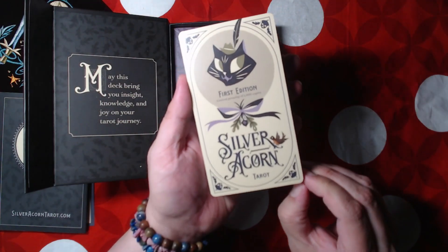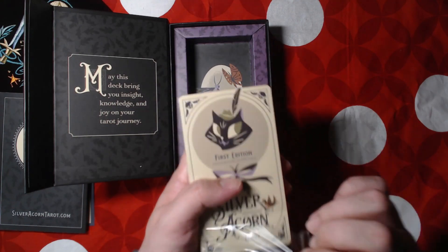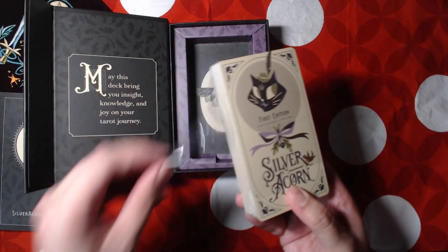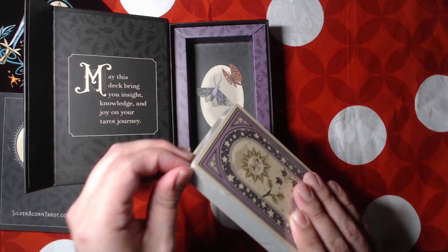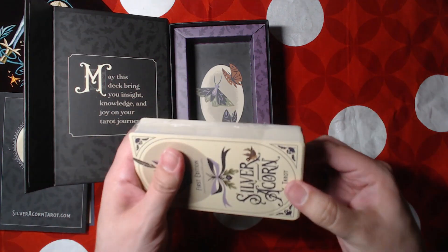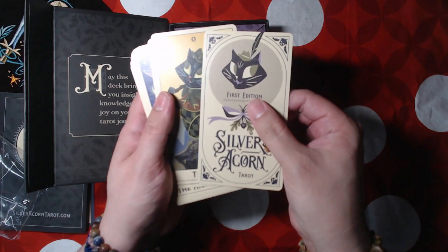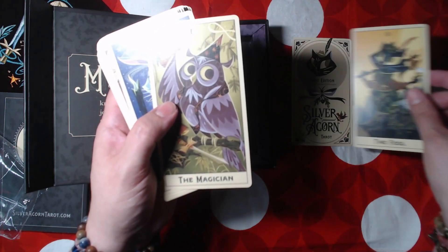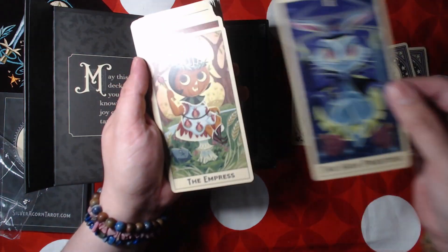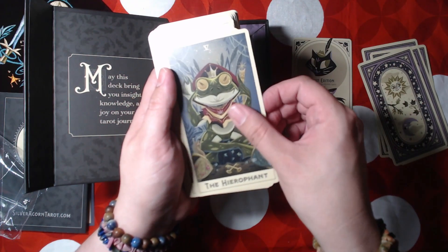And then this is the actual deck itself. It says 'First edition, limited pressing of a thousand copies, The Silver Acorn Tarot.' I've been following this tarot deck since it was first announced, and when I saw it was coming out I made sure I was going to be one of the first people to get it. You'll see — it's very me. It's very spooky, it's kooky, but it's also super adorable. So we have the Fool, the Magician, the High Priestess, the Empress...